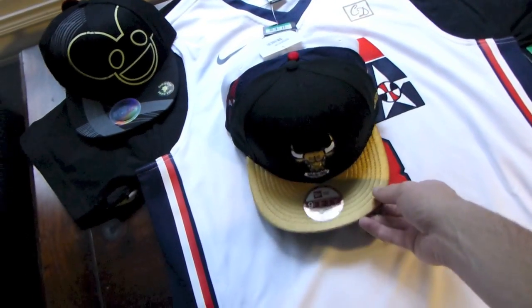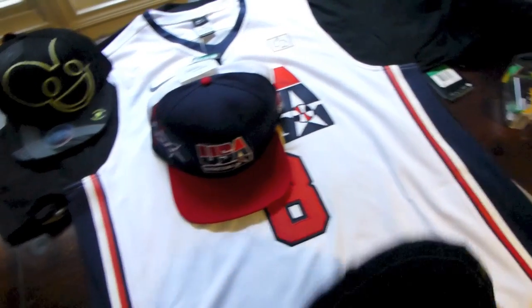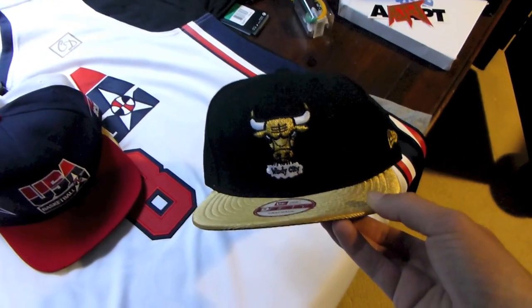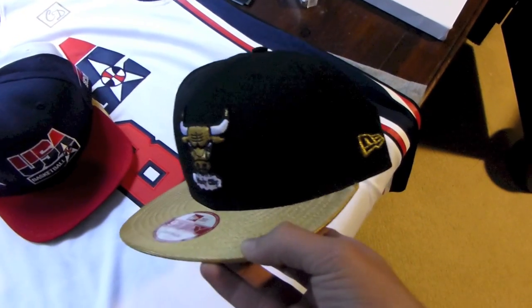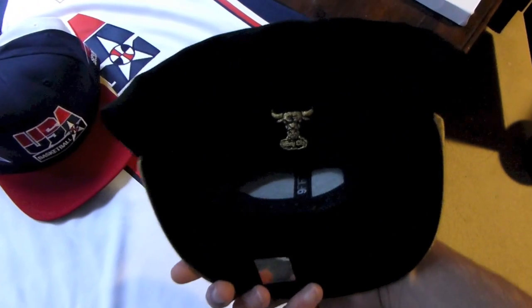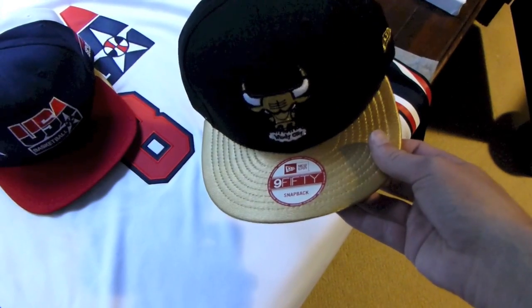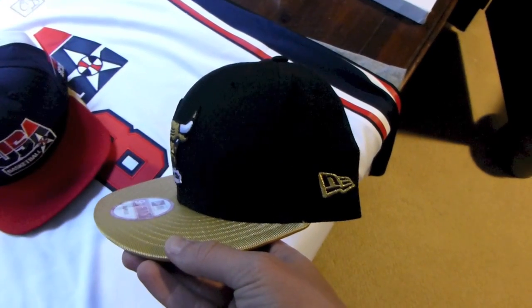Got a couple hats from Rockin' Jocks. Got a Windy City snapback right here — black and gold for the Gold Metal Pack that is releasing later this month. Got a gold logo on the back, gold top brim, black under brim, and a gold New Era logo on the side.